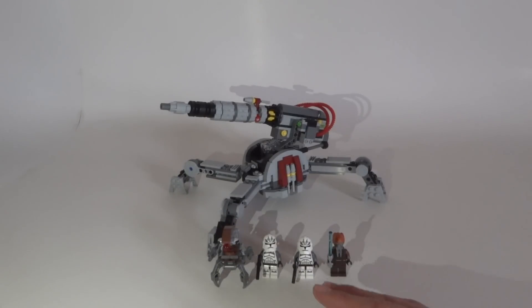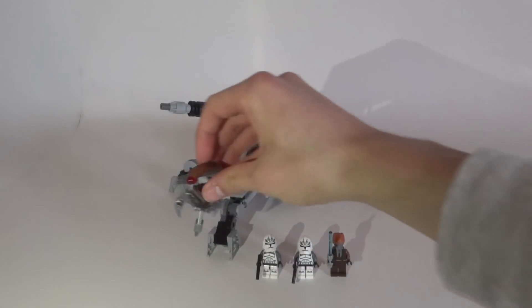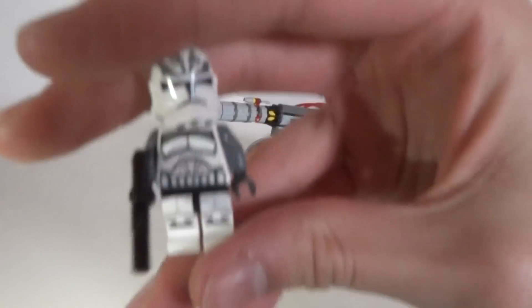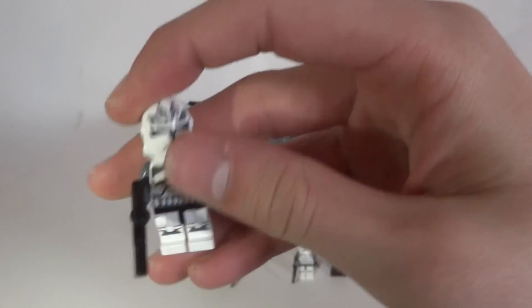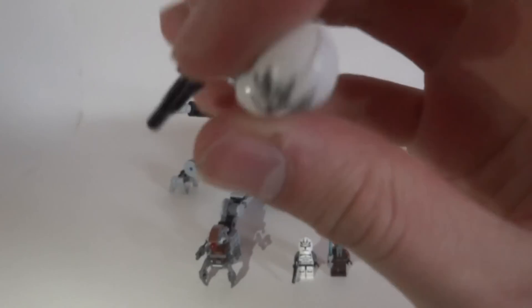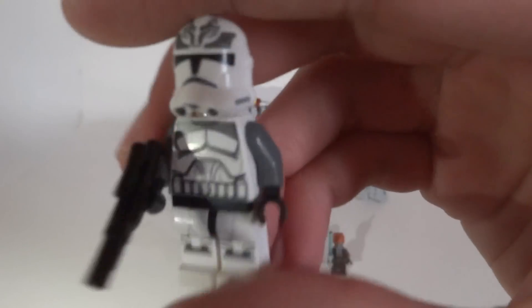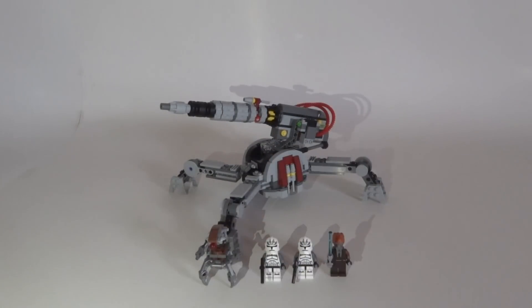We're also getting four nice minifigures. The Droideka is not the best but it's a nice inclusion. The cool minifigures are the three others, especially the Wolf Pack trooper — so cool. We're getting a phase two Wolf Pack trooper; the previous one from the Republic Frigate was Clone Wars style, and this new one looks really good. The new Ki-Adi-Mundi is also really useful. If you have the money and want a huge cannon and cool minifigures, you should buy this set.